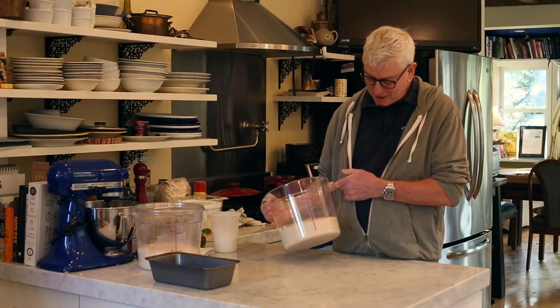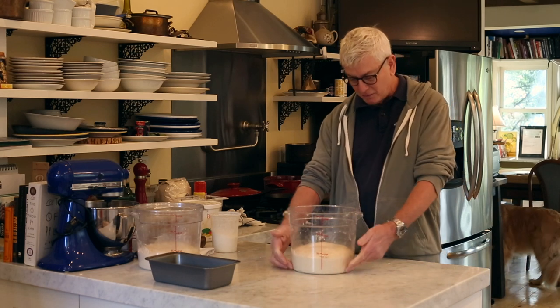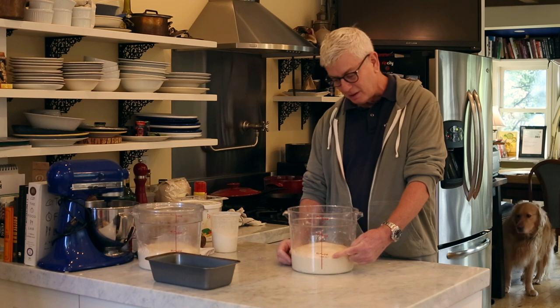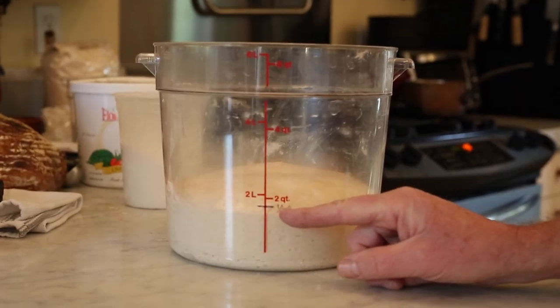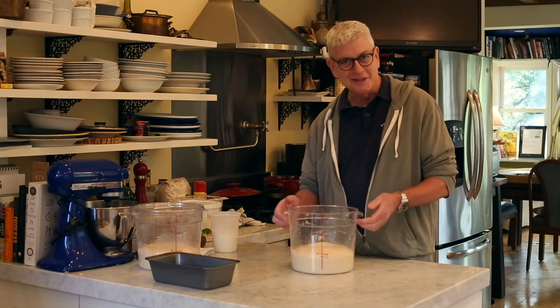This dough that I mixed about three and a half hours ago has risen fully all the way up to its line. This is a six-quart dough tub, and the ideal first rise time is how long it takes to get to this line — I describe it in my book as a quarter inch below the two-quart line in a six-quart dough tub.